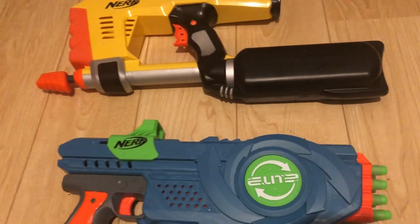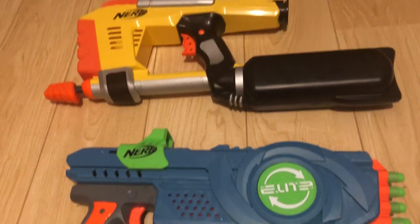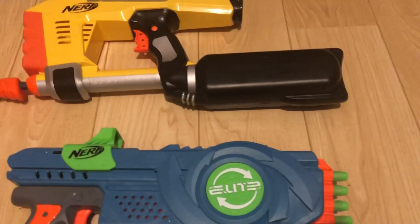Hey YouTube, this is Nerf. I come up with a quick combo video — a first video I'm titling 'Old School versus New School Nerf Blasters.'